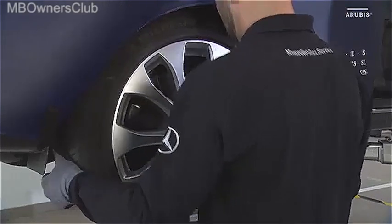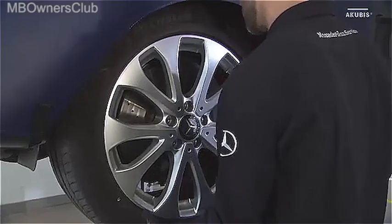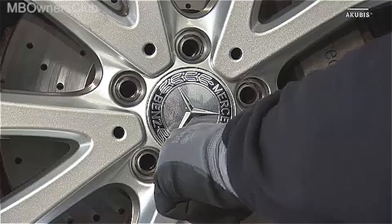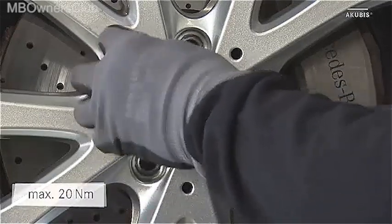When mounting the wheels, tighten the wheel bolts in three steps. In the first step, tighten the wheel bolts crosswise with a maximum of 20 Nm.